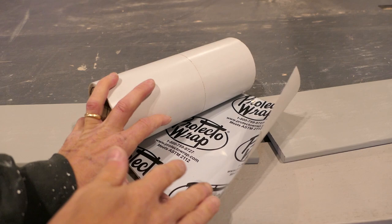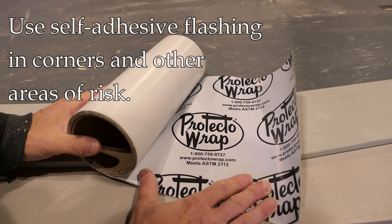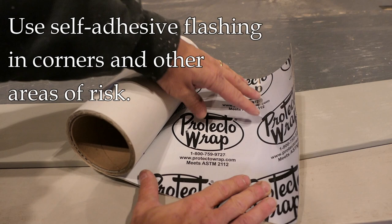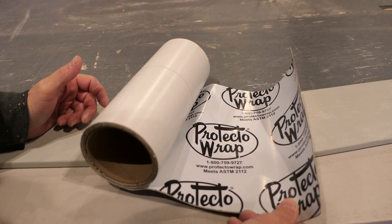Having said that, there are certain areas where tar paper or felt alone isn't enough protection — those include outside and inside corners. In those areas I will often use a self-adhesive flashing, just for an extra layer of protection, because that's an area where you get a lot of water intrusion over time. This will offer better protection than the tar paper or felt.